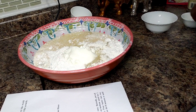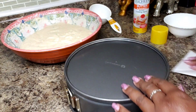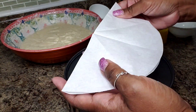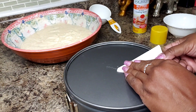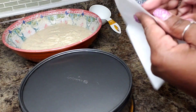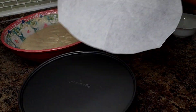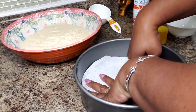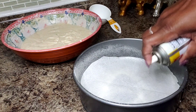Everything's in there — my mix is ready to go. I've cut a piece of parchment paper; all you do is fold it and gauge where the end of your pan is, then cut it into a round. Now we have a circle that goes into the bottom of the pan — it just makes it easy to get the cake out later.